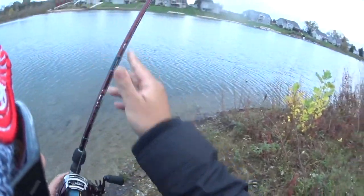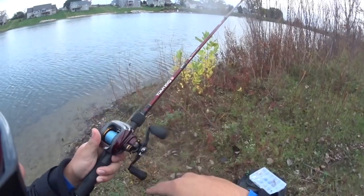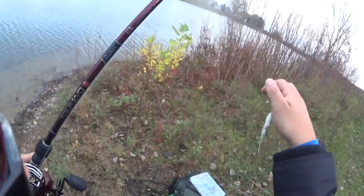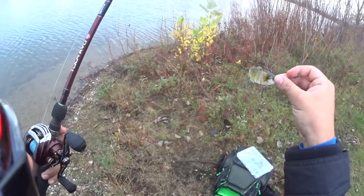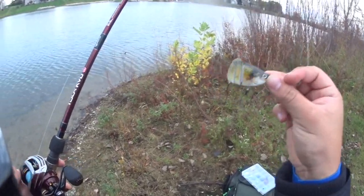So to cast your baitcaster, first the way we set it up — right now I just got a little bait fish right here, a little serrated fish. It's got cuts all over it so it gives it that nice action.